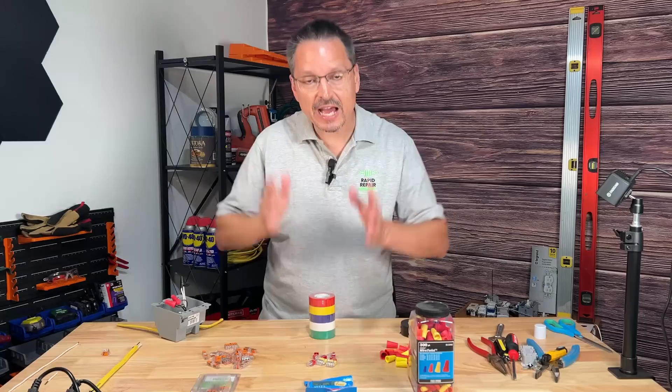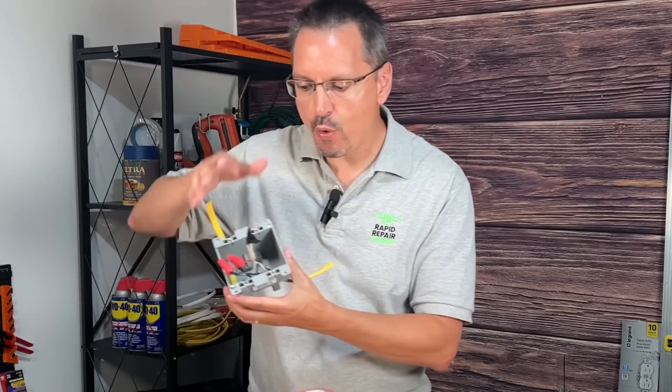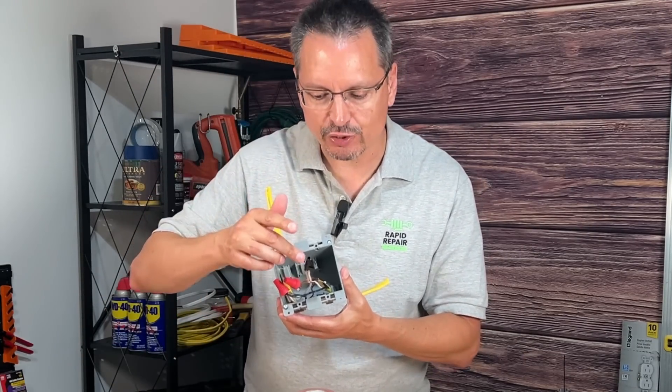Wire connectors — you have a lot of different choices. Let's get into it. If you're a newer DIYer with electrical work, at some point you are going to need wire connectors.